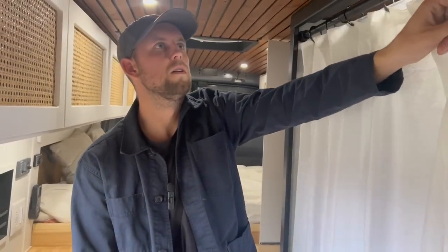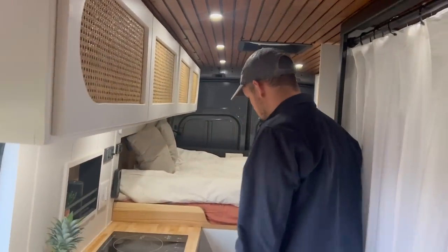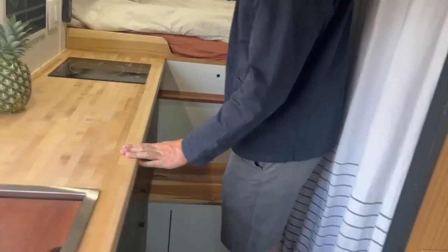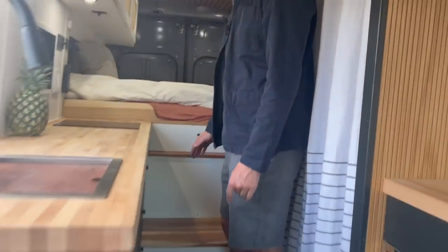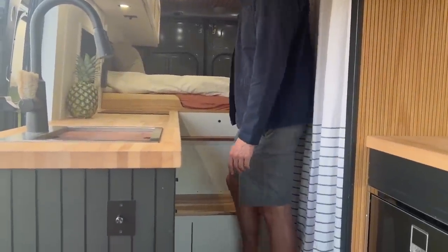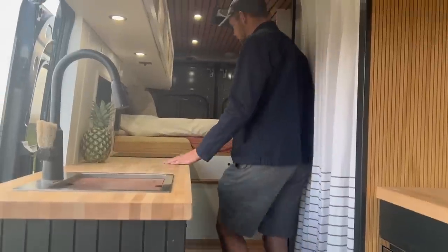Further along is a step up into the bed area, which also goes over my 40-gallon fresh water tank — a huge tank. I cut a little sight line in there so you can see what your water level is pretty easily.